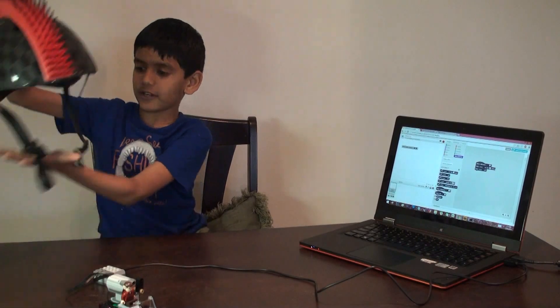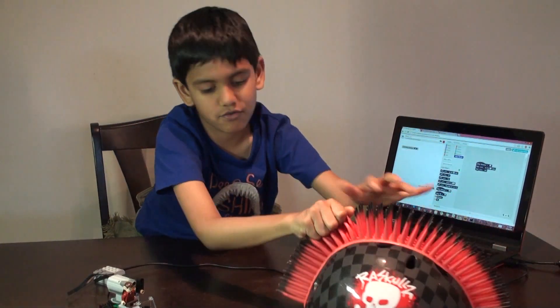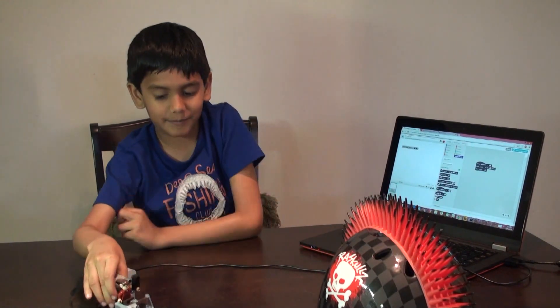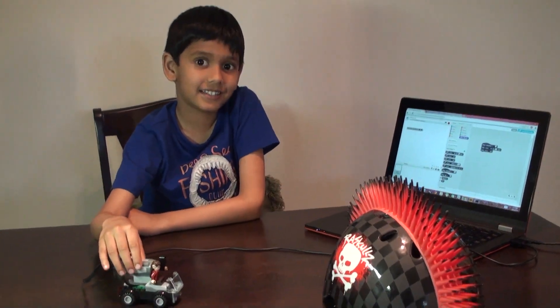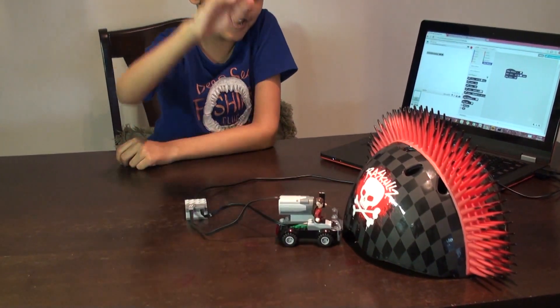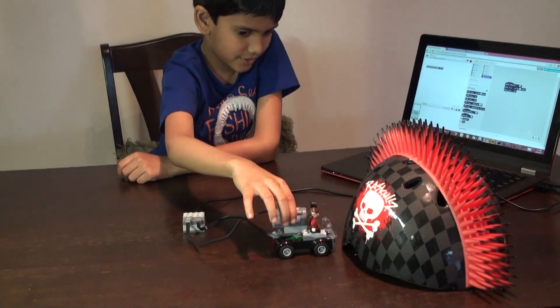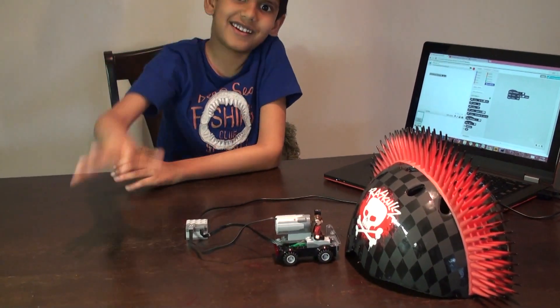Then let's keep an object here, and then slowly make the car come here — and then boom, boom, boom!